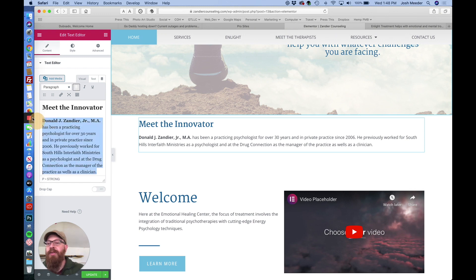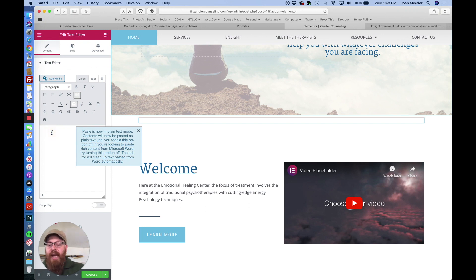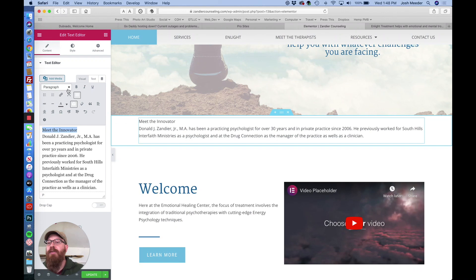What you'll want to do is when you come in to paste, expand the toggle box and click the button with the T — 'Paste as Text'. Now when you paste it, you'll notice that no formatting has come over. This is the cleanest way.